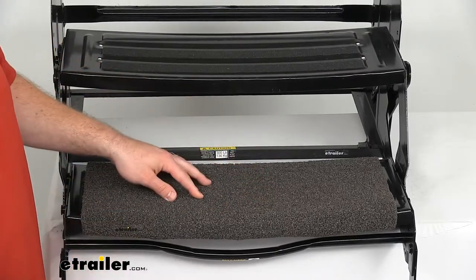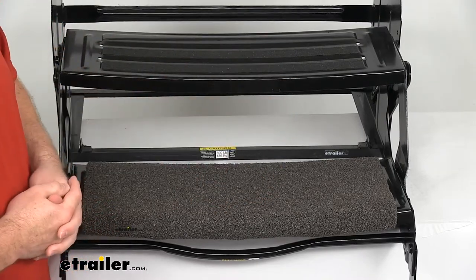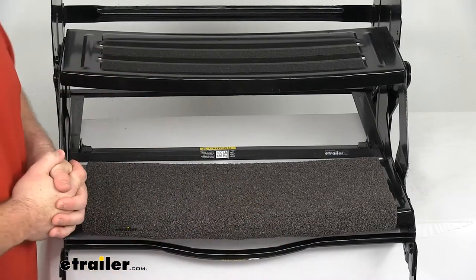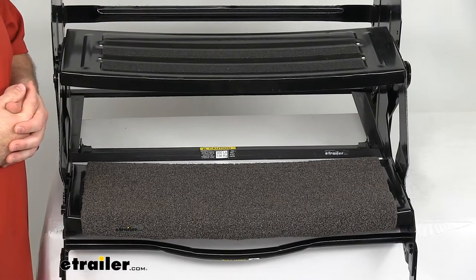This is a nice heavy-duty outdoor material, so it's going to resist mold and mildew and also resist fading due to UV rays, so it should hold up really well for a long time. It's extremely easy to clean — you basically just have to hose it down and let it air dry and you're good to go.